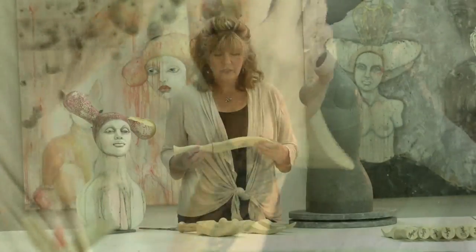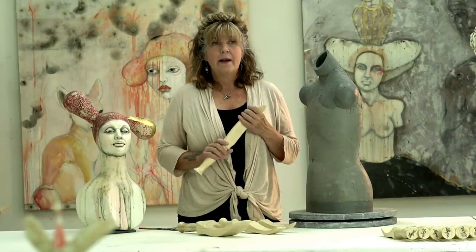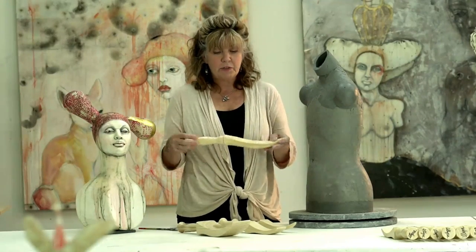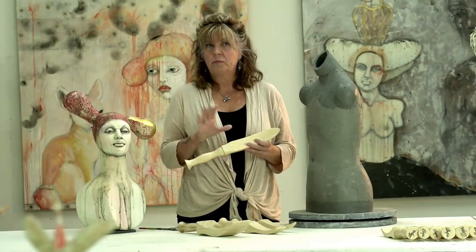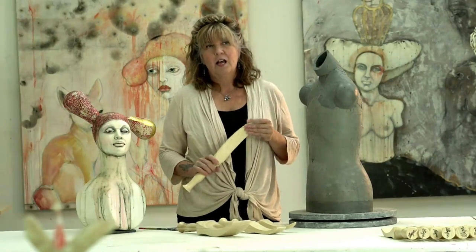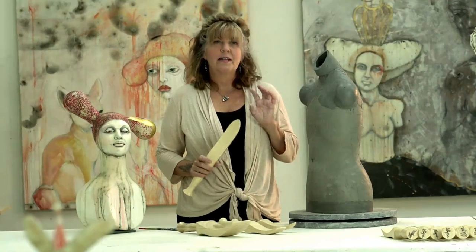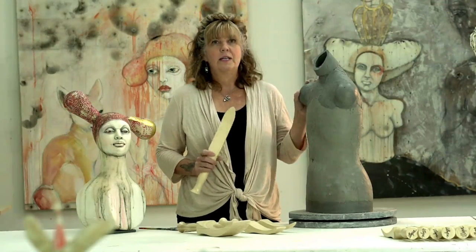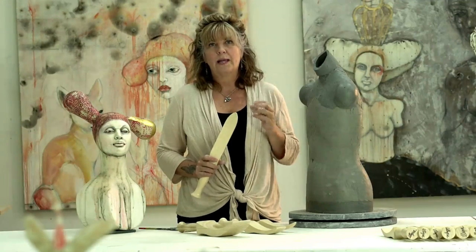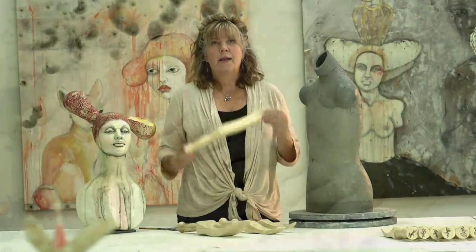I created this paddle, the curved paddle, perhaps about 10 years ago, and I've taken them to workshops and have sold them all over the country, and they will absolutely change your life. Working with the figure for that many years, I have broken down every element into a very simple, approachable way to work. These paddles are miraculous.